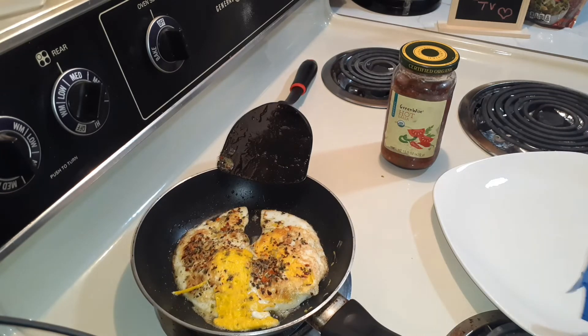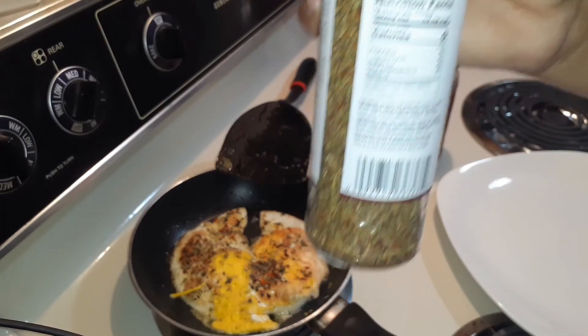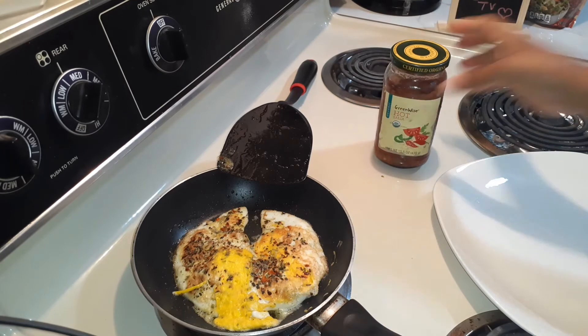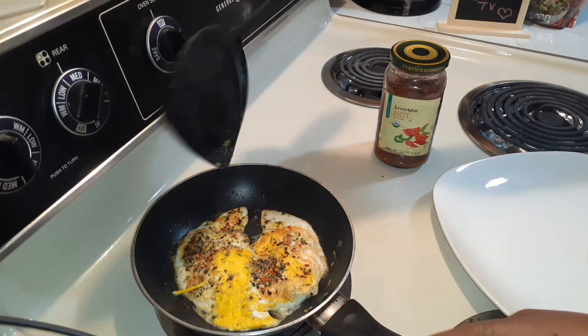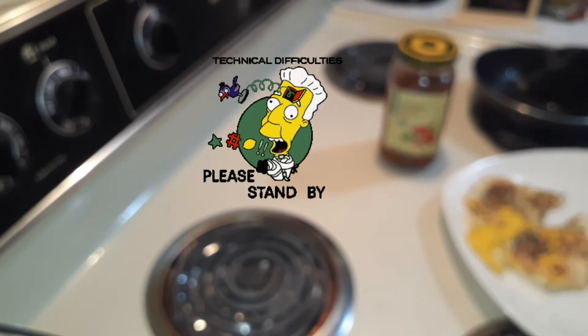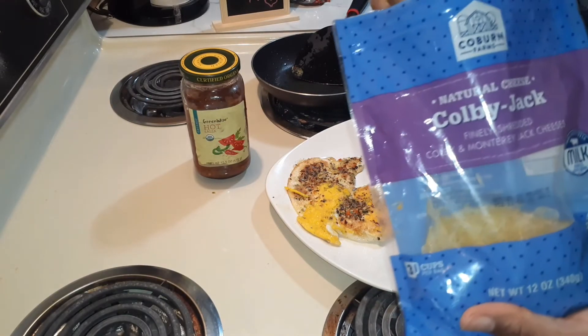All right family, look at my beautiful eggs. Because I said seasoning, remember family, this has zero sodium in it. That's why I used it. Because my salsa here has 160 per two tablespoons. I'm definitely not using two tablespoons because honestly family, I've never had spicy salsa, so this will be the first. I will probably put some milk on the side because my mouth is probably going to be on fire.